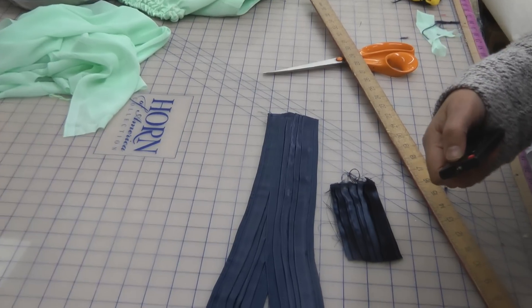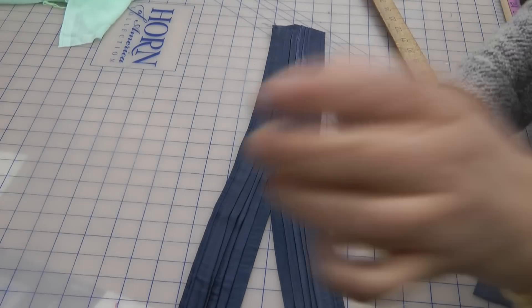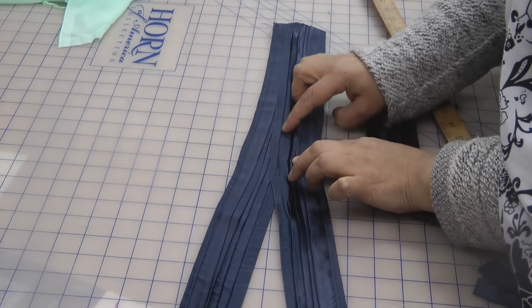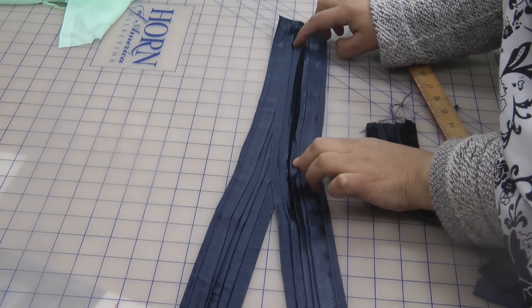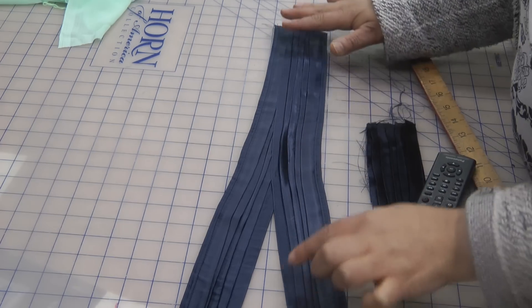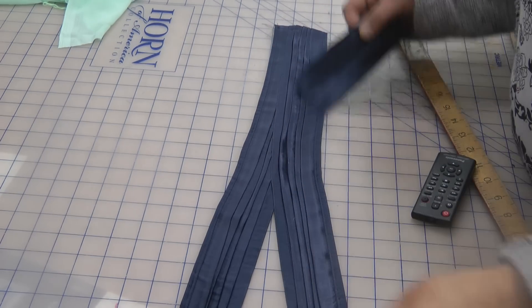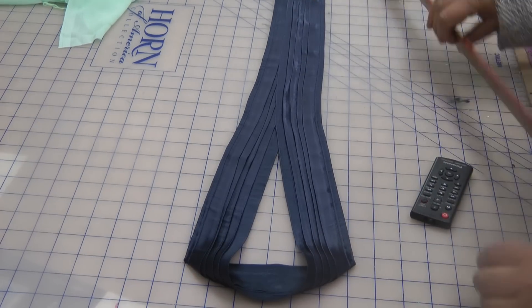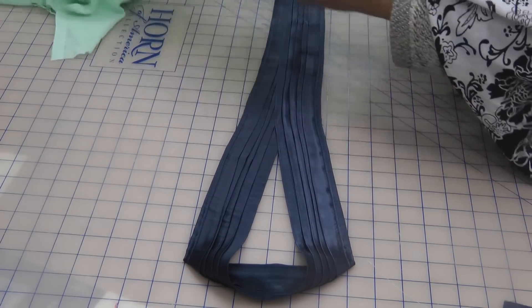The closing off seam where I've stitched this together is just a slight one of the pleats I've lifted up and stitched underneath it. Once the pleat falls back it covers any seaming that's underneath it. Press it and have it shaped out prior to marking it out on the dress.